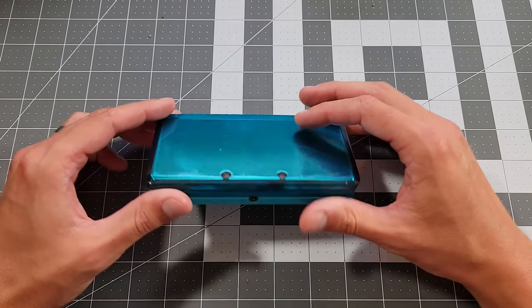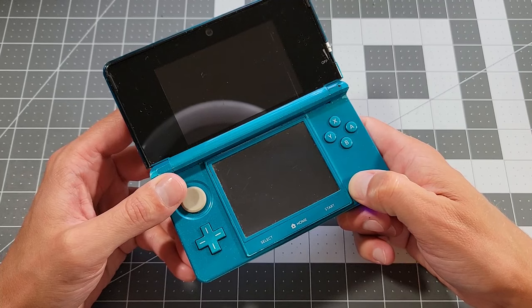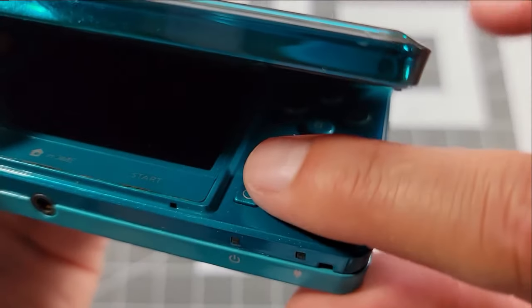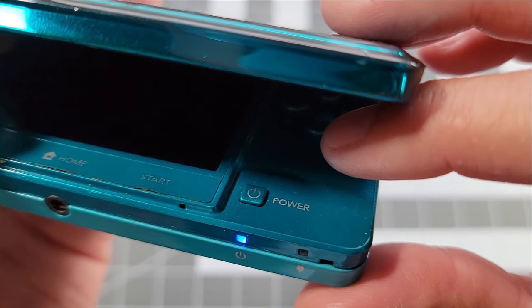I'm here today with an original 3DS. It's a little scuffed, it doesn't look too bad overall, but we wouldn't be here if it didn't have a problem. When I try to power it on, it makes that popping noise and shuts off, usually accompanied by a screen flash.